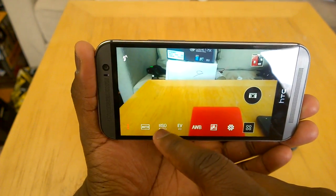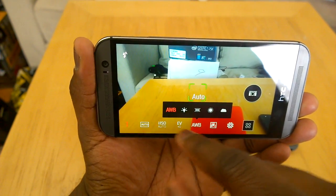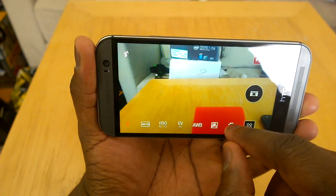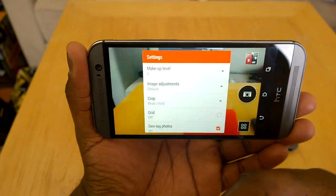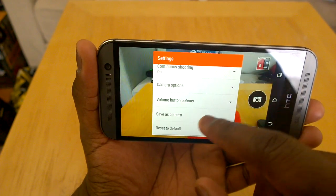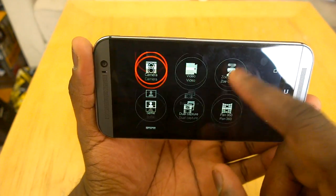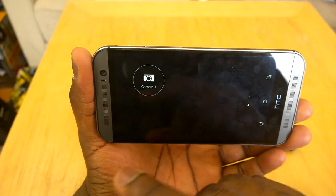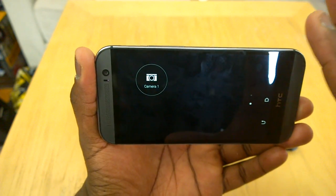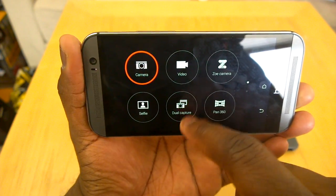You can make your own settings for whichever picture mode you want and save those settings. When you save them — say, camera save 1 — they show up right here. So I can set something up and have my own special settings, like evening settings for 5 p.m. if I like to take pictures of scenery at that time. I can actually save it as that. That's a nice feature to have — pretty cool and solid.